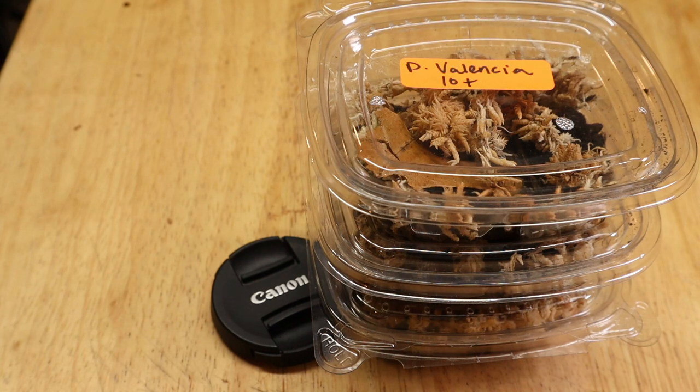Hi, this is Wally with Supreme Isopods. Thanks for joining me today. We have three new isopods — well, two isopods that are new, and one that I'm replacing. Stay tuned and I'll tell you what happened with the one isopod, and I'm going to show you these two new ones. So excited about these.